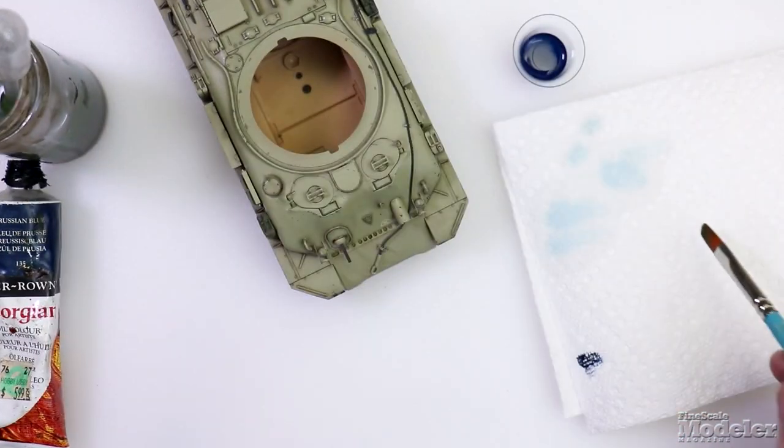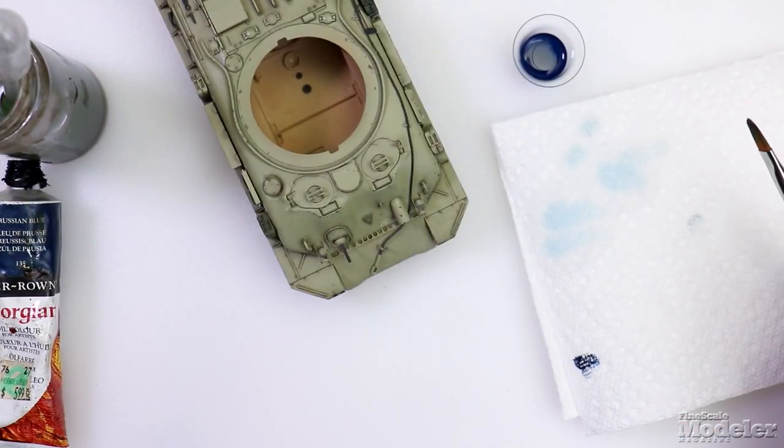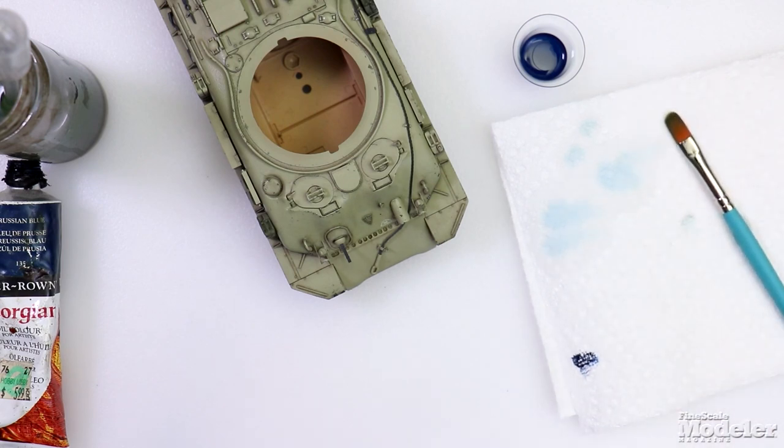And that's what a filter is for. It is not to accentuate detail. It is simply to adjust the color of your base tones, and you can add variation to your paint, or you can do it for a specific effect. But that's how you do it.